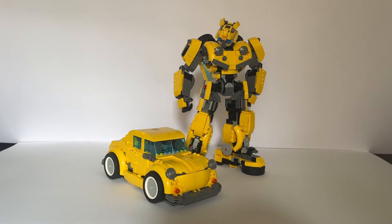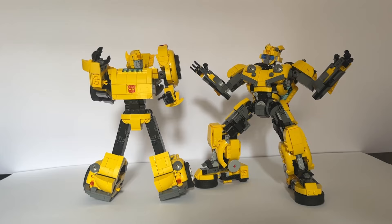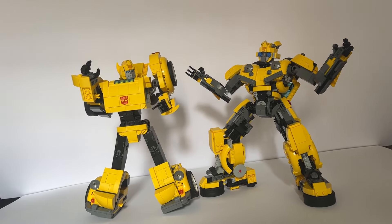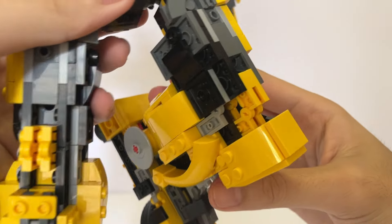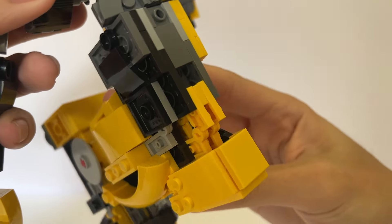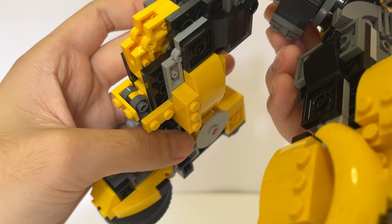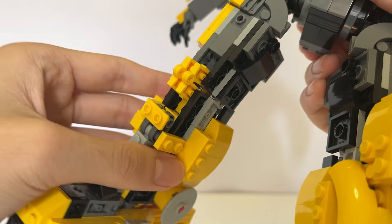A more involved transformation means more transformation joints, which means more regular joints for my model, which doesn't transform. The most difficult joints to work out were the knees. I found a way to stack these hinge plates to give each knee the strength of five hinges and eight studs. Other than that, most of his joints are pretty straightforward.